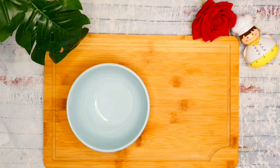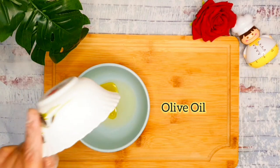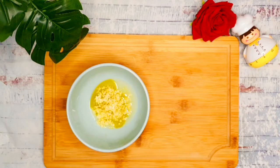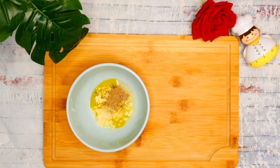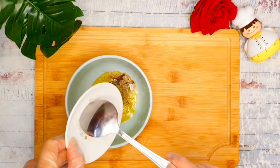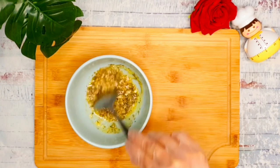We will prepare the marinade in a container, mixing the lemon juice, olive oil, and minced garlic, then salt and pepper, and add the thyme, making sure all the ingredients are properly dissolved.